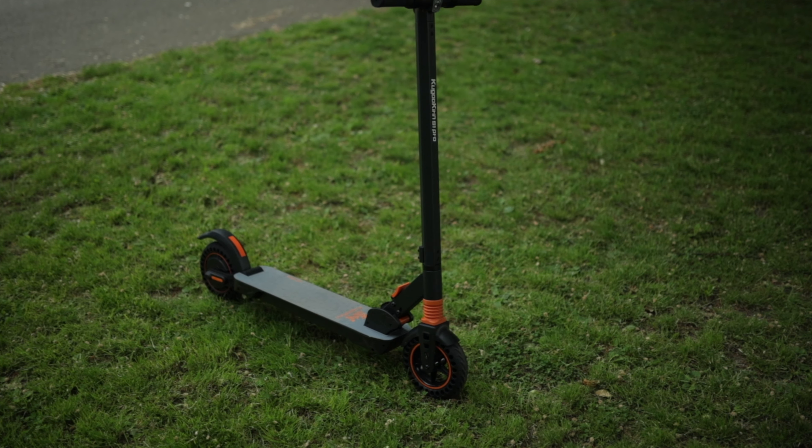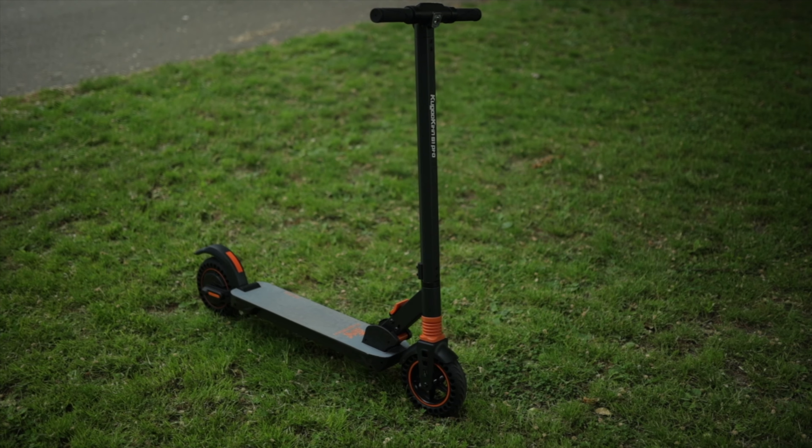Welcome back to another video. Today we'll take a look at the Kugoo Kirin S1 Pro electric scooter — my first experience with an electric scooter, and it hasn't disappointed.